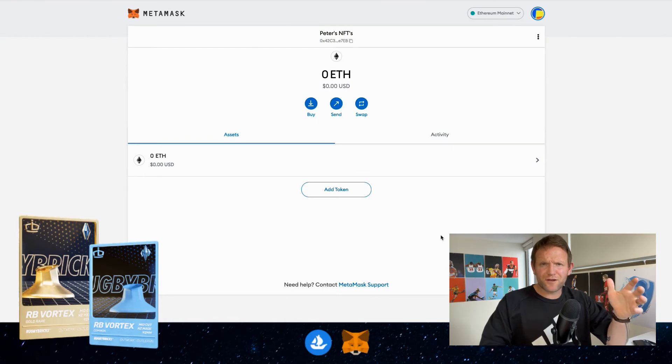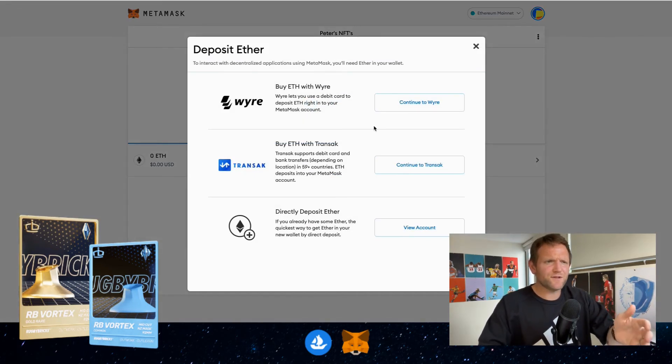One of the really common cryptocurrencies is Ethereum, and we can see it here — ETH. Ethereum is something we can use to purchase NFTs. I'm going to show you how to add ETH, so all we need to do is click on Buy and we can see different options come up. I've used Continue to Wyre quite a lot — it's really reliable and I've never had an issue — so I'm going to use that one today.